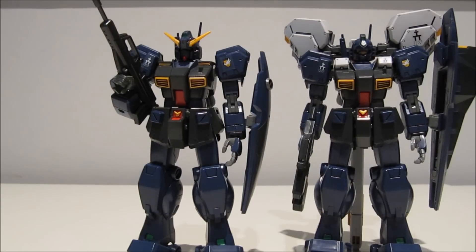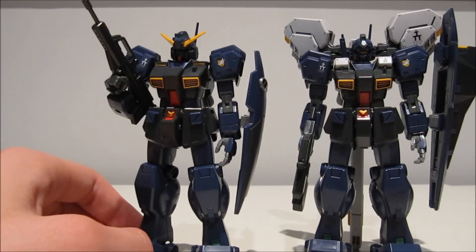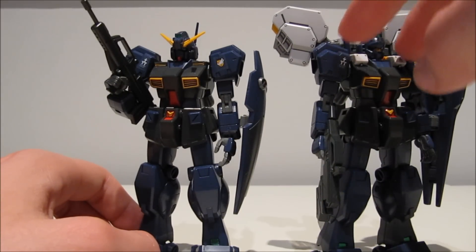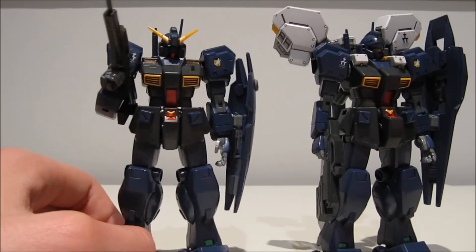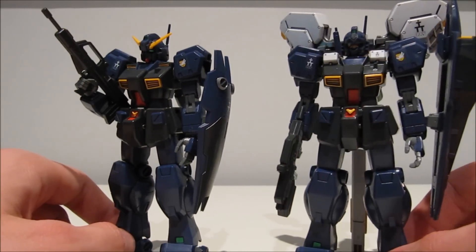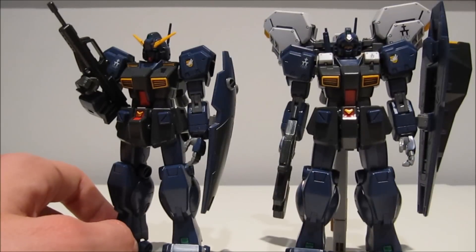Advance of Zeta being Advance of Zeta, they got pretty hard pressed for mobile suits and eventually this machine also had to join in the fighting — but not before being equipped with the tri-booster and these shoulder pods. So this specific machine didn't see any combat, but the one you can buy at retail with the tri-booster and the shoulder pods — that one did see combat.